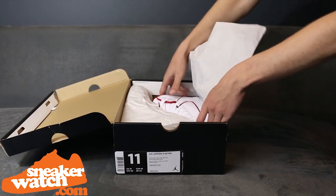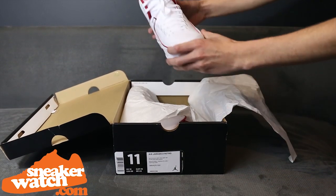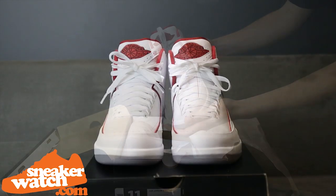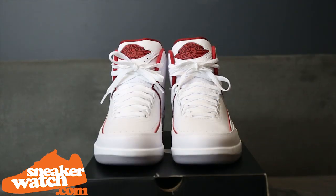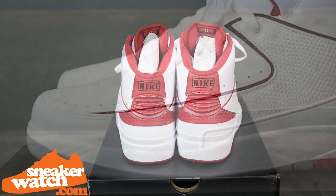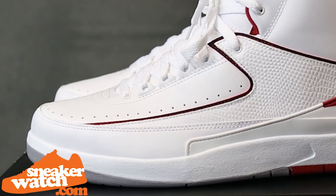Welcome, Sneaker Watch viewers, as we get into another exclusive review from SneakerWatch.com. Today, we will be giving you all some early detailed looks of the upcoming Air Jordan 2 in the original white and red colorway, set to release this Saturday, June 7th. This Air Jordan 2 will be the last retro 2 of the 2014 year.